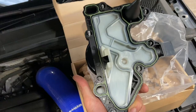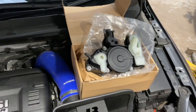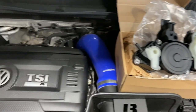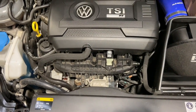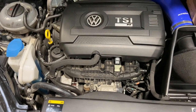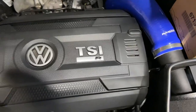It all comes with a new seal and a new bolt as well. If you check the description below, I've put links to all the part numbers and all the tools used. We're also replacing the inlet manifold on this one today for the intake flap runner sensor — you can't get the sensor separately, you have to replace the whole manifold. But if you just take the cover off, I'll show you where the PCV is located.